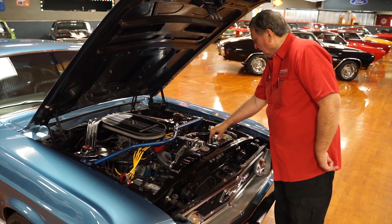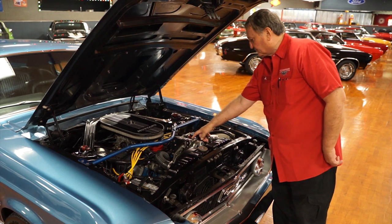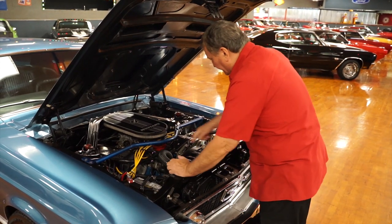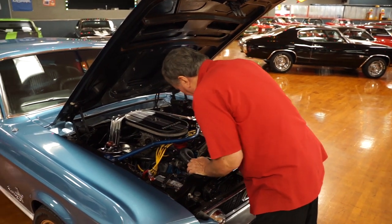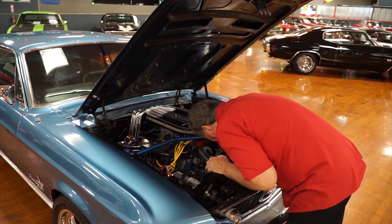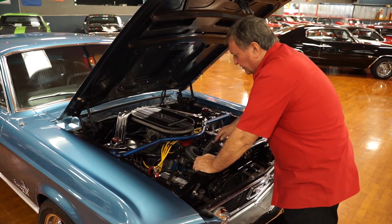The overflow bottle is aluminum. The A/C compressor is a modern-day unit — polished aluminum — as opposed to the old-style Ford compressors. It has a new chrome alternator hiding underneath, along with what appear to be aluminum pulley wheels and new belts.